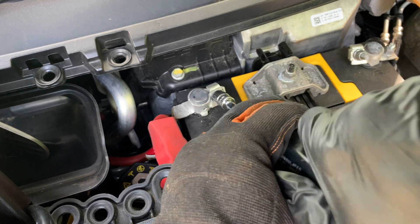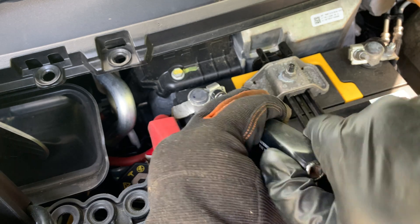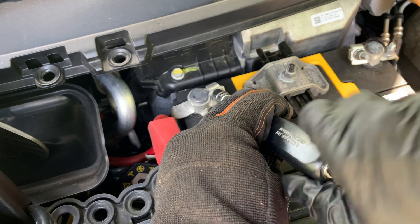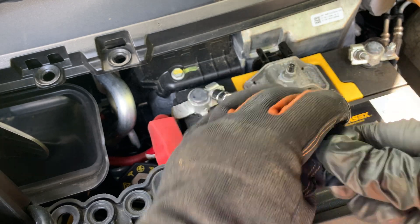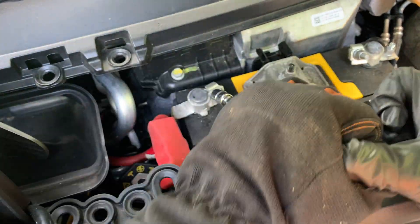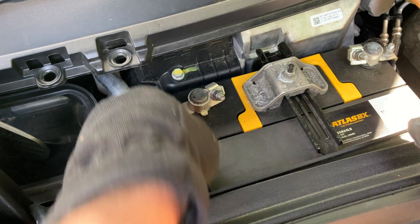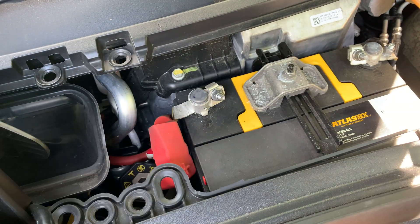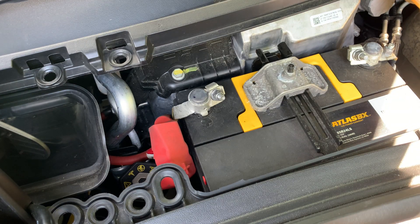When placing the cables back onto the terminals, make sure that they are tightened securely. The 12-volt battery is always charged via a DC-to-DC converter from the main battery pack. This takes the pack's high voltage and converts it to about 14 volts to charge the 12-volt battery. The voltage to charge the AGM battery is tightly regulated and compensated for temperature.